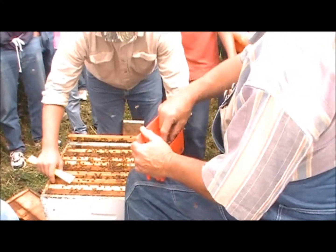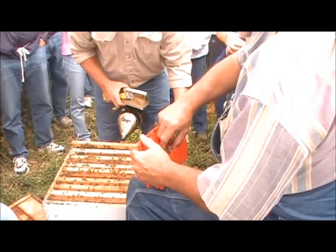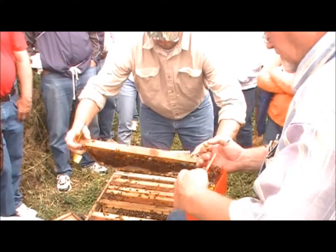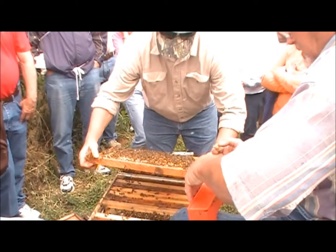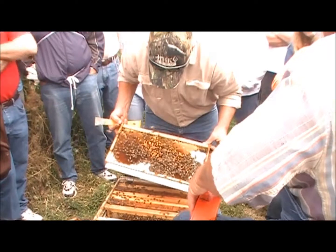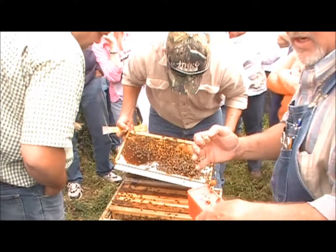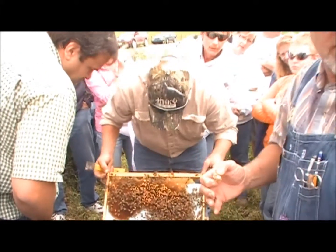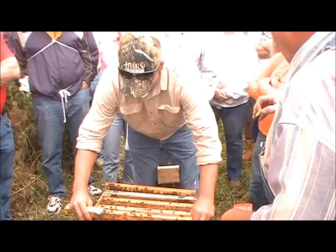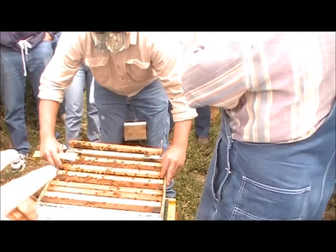What happened — did the queen die in there? No, it never had a queen. This was a trap-out where I made a mistake in not putting a frame of brood in soon enough. Are you putting a queen cell in there now? Yes, sometimes they'll accept a queen cell where they won't accept a queen. The drones are not going to live on their own. How are you placing it — did you just cut the cell off? These came from a queen breeder and they're raised on a bar.